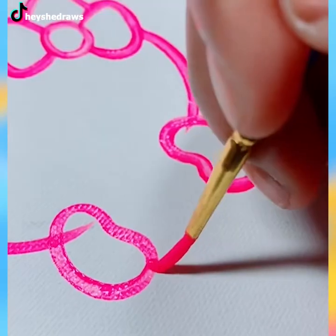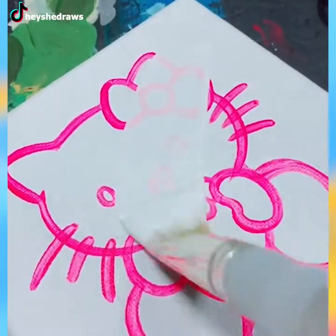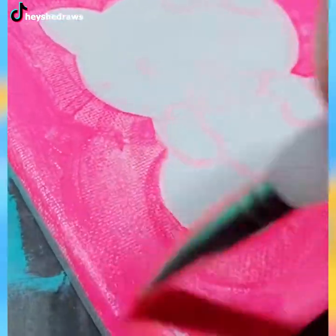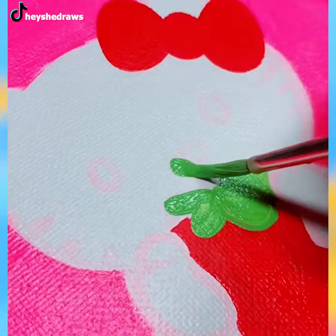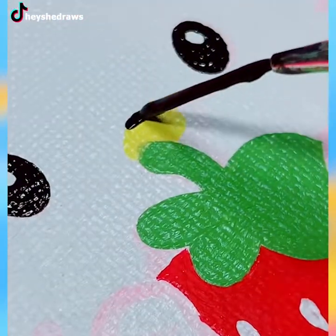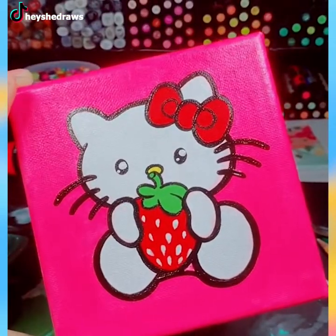And this is a Hello Kitty painting for you to enjoy at the end of our video. Don't forget to subscribe to the channel for more videos like this in the future. See ya!